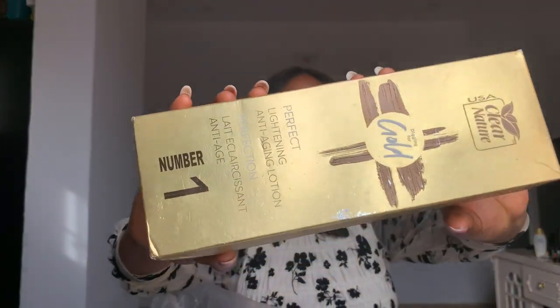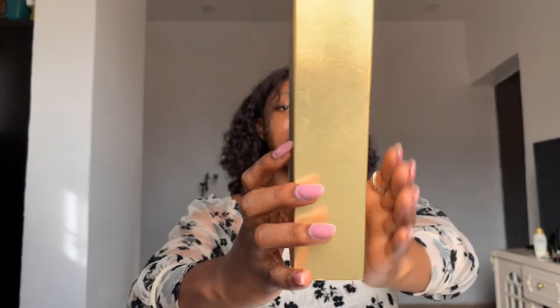Now let me go into the details of the review of the Clear Nature Hash One Perfect Lightening Anti-Aging Lotion. This is the pack of the cream. It is described as a lightening and anti-aging body lotion — the Perfect Gold Clear Nature — rich in multivitamins, targeting wrinkles, fine lines, and spots. It's an anti-aging cream, so the wrinkle and fine line targeting makes sense. I don't have wrinkles, so I can't comment on that, but I do have spots — and I noticed it helped to fade the spots on my arm and face to some extent.